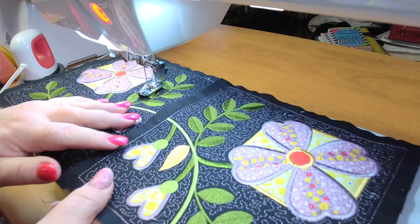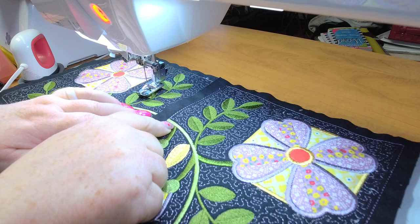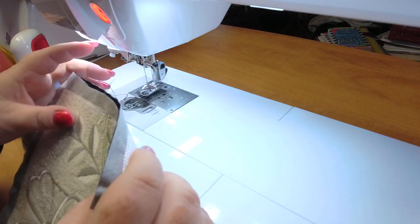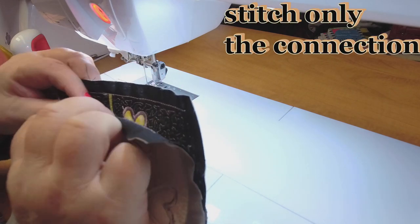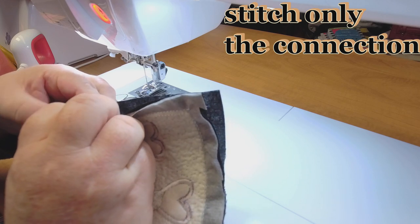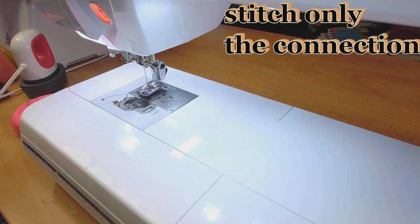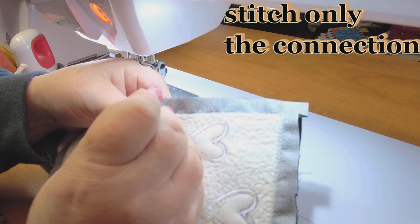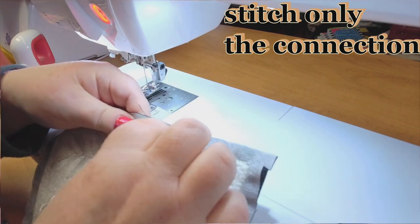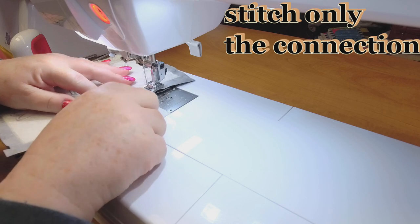The focal point of putting these together is making sure that these two match. Before I do anything, I'm going to show you a quick and easy way of doing it. I'm going to match it up — not a hundred percent worried about the rest, but I want these to match perfectly. I'll grab a tulip pink pin and hold it just like that. I have my joining foot on, which has that little piece in the middle.